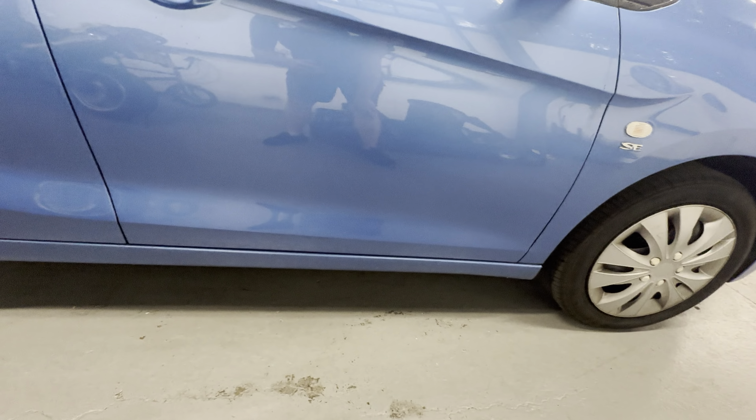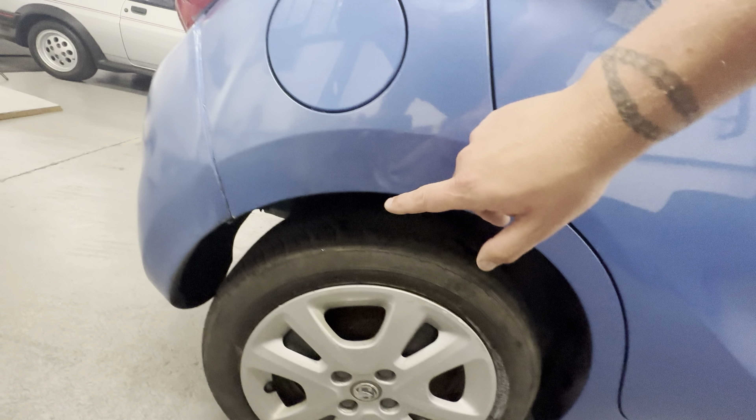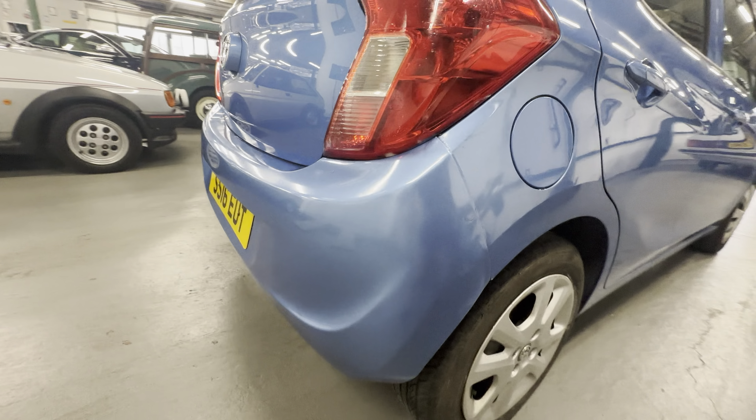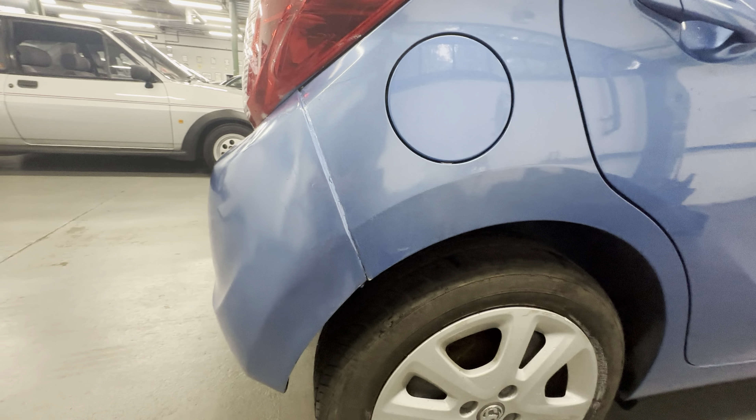No real marks to worry about on the driver's door. One small stone chip just there on the rear door — other than that, all good. No sign of any corrosion coming through on the rear arch. It looks to have had the rear bumper painted — there's a little bit of a masking line there.